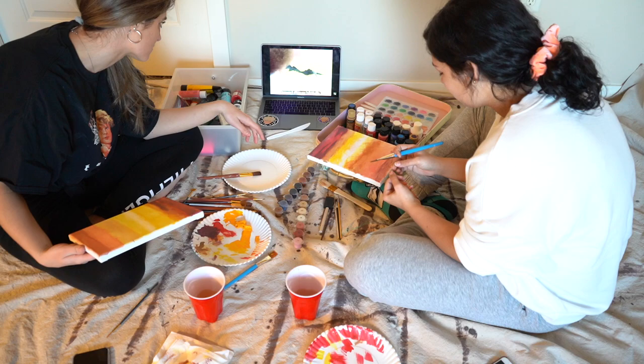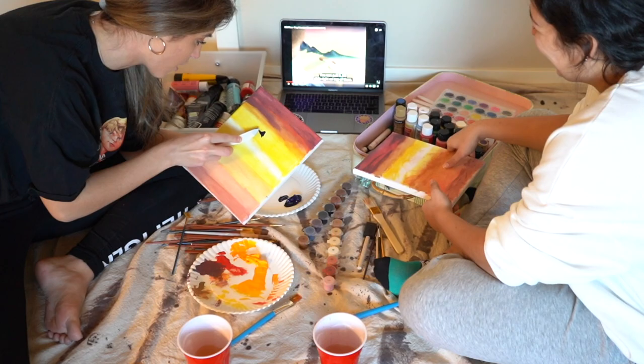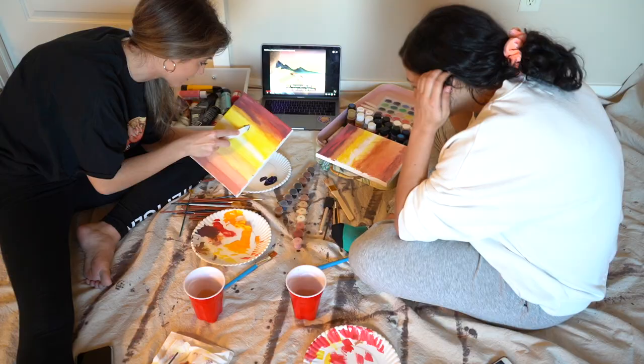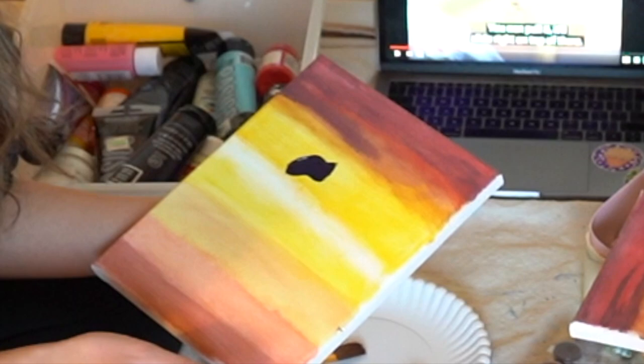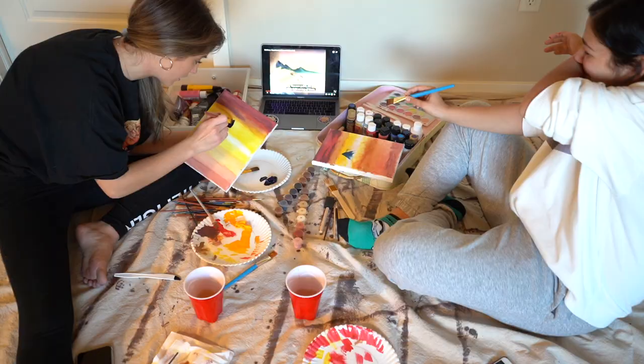Bob Ross says this technique is fantastic because it allows individuality. Since the canvas is wet, you can move the paint, you can pull it. My canvas is wet and I'm so scared to do this. This is so hard. I'm just gonna do it with a brush.